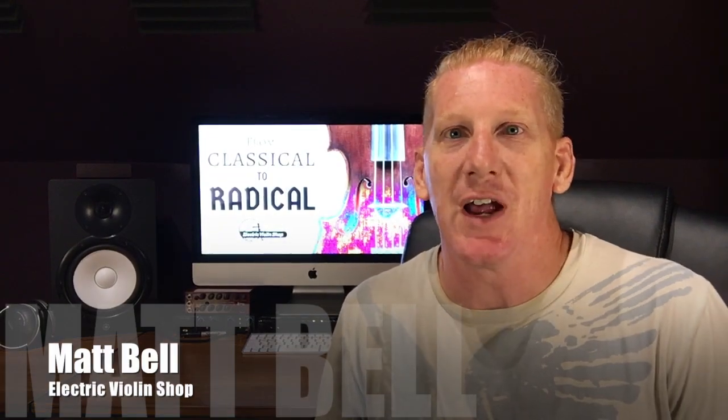Hey guys, Matt Bell with The Electric Violin Shop. This is a series called From Classical to Radical. This is a really different look from shooting in the shop in front of that big wall of violins. This is actually my home studio and we're doing it here because it's a different look — it's a whole separate series.